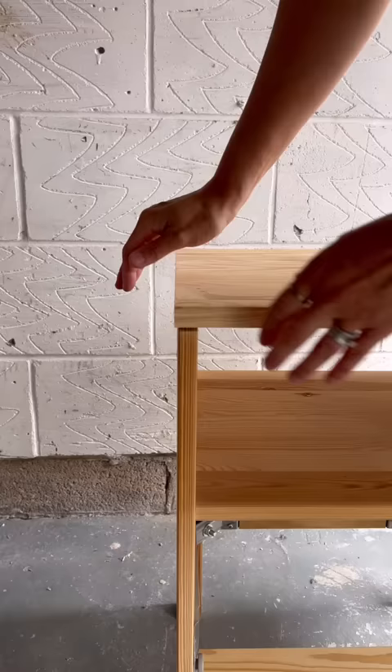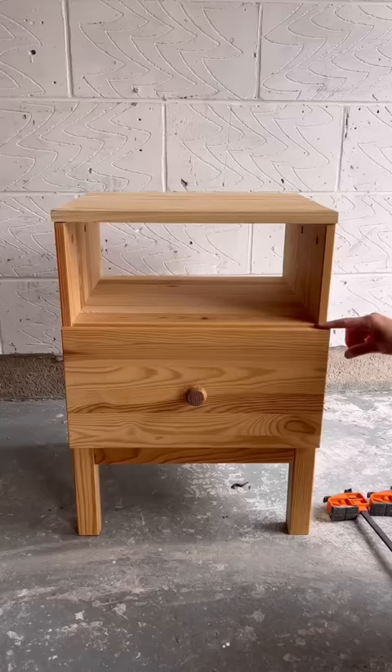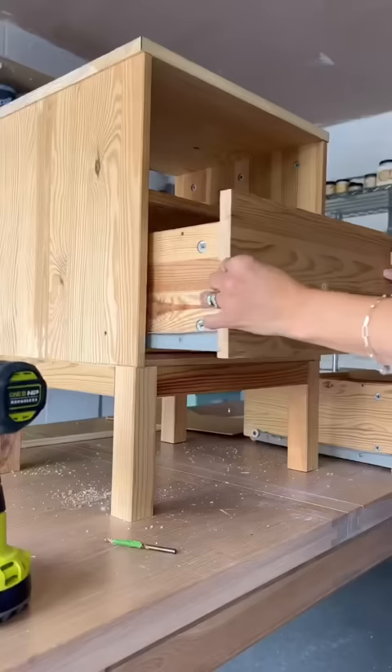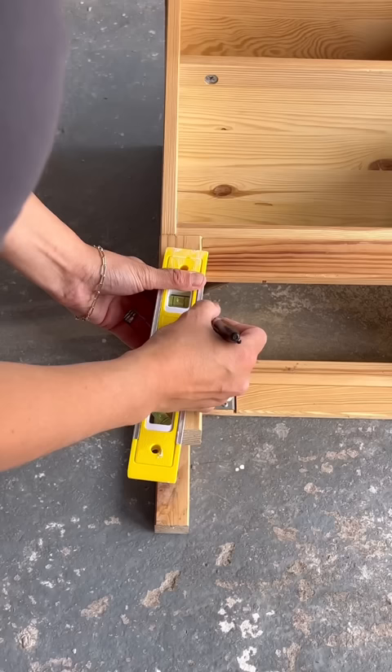I removed the tops and used my miter saw to cut off the ledges to modernize them. Then I got to work on the drawer fronts, and I cut those down too, so they would sit in the cabinet and not lay against it.